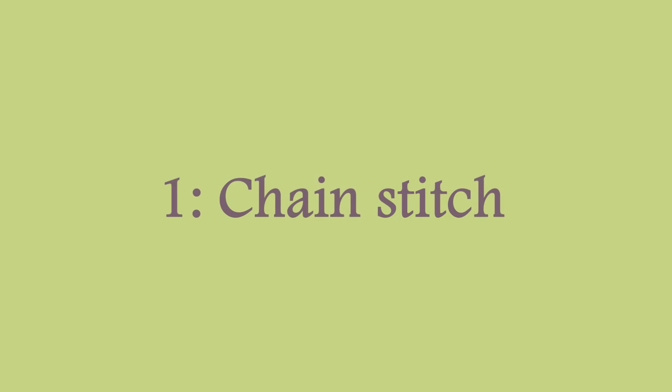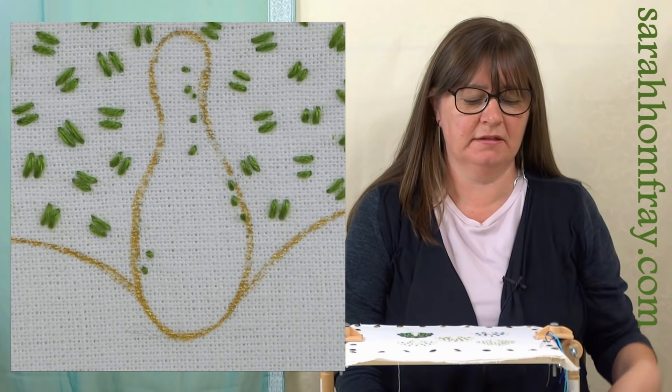I'll show you how to fill in an area. If you want to have a go at this yourself, we have got this little peacock design for free on our website for you to download - we'll put a link to that in the description below this video.